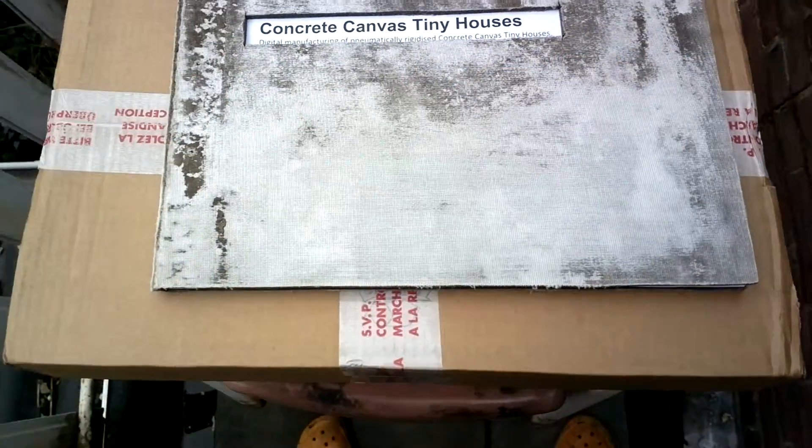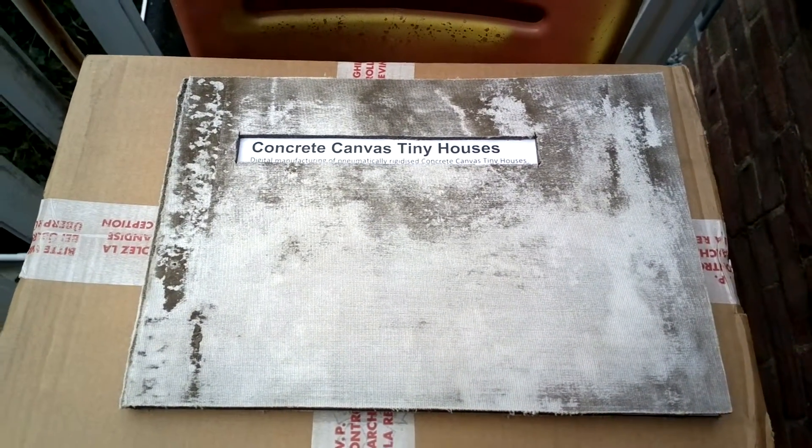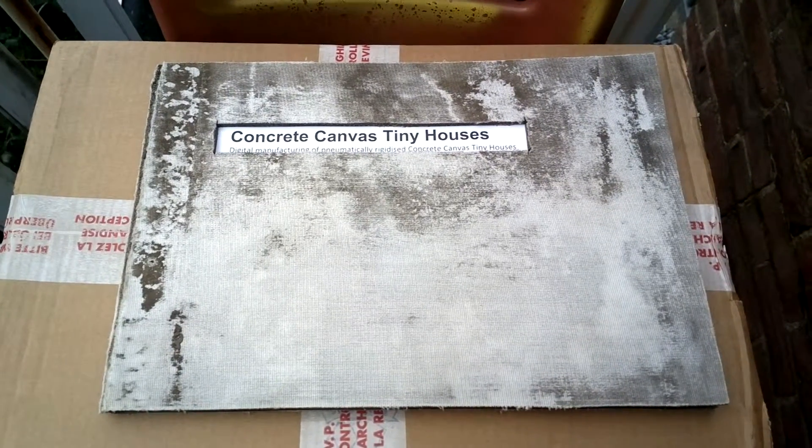And that is a short overview of the concrete canvas tiny house booklet cover. Thank you, see you later.